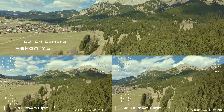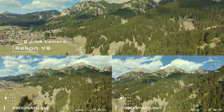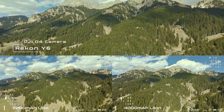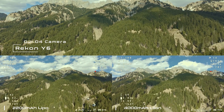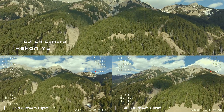After upgrading to the O4, I was interested in how long the Y6 would last for long-range flights without a GoPro. I used to fly with the GoPro Mini 11, which added about 135 grams. With the GoPro, I never tried to fly with the lithium-ion battery because it is another 130 grams heavier than the LiPo battery. This is exactly the weight I saved by flying without the GoPro.